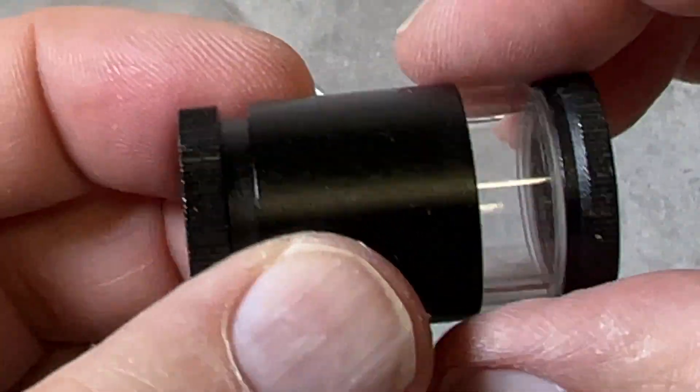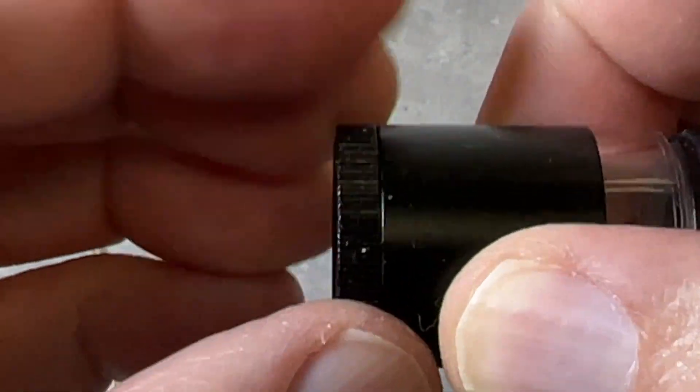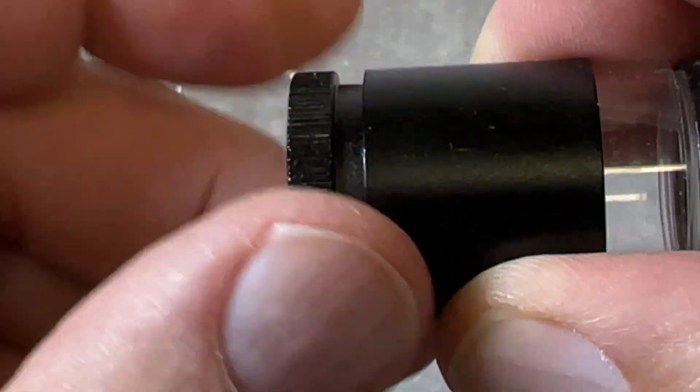So don't forget you're gonna have to adjust that — that's your focus ring.